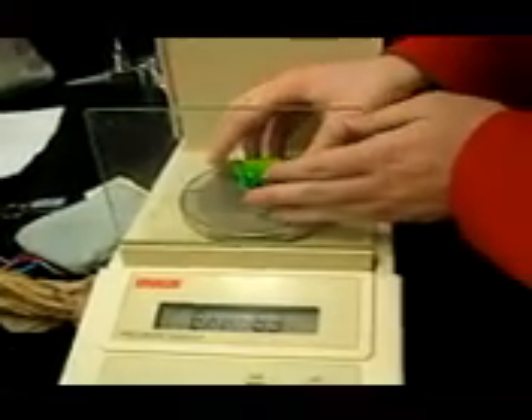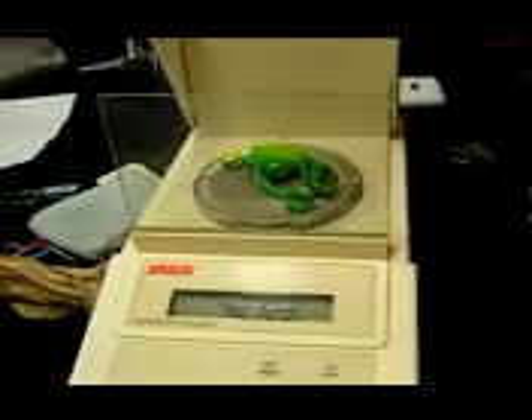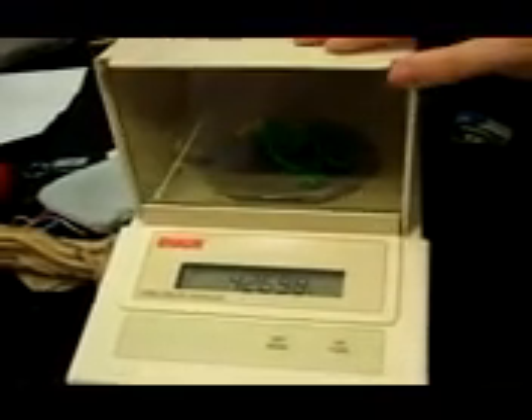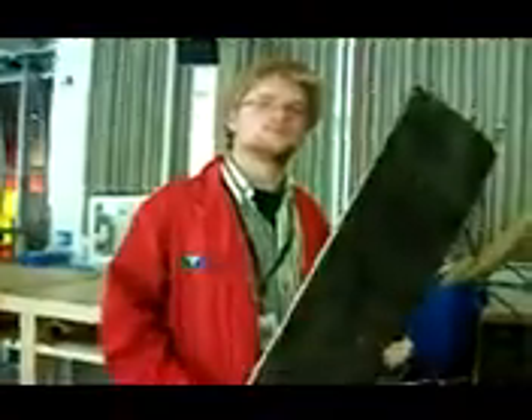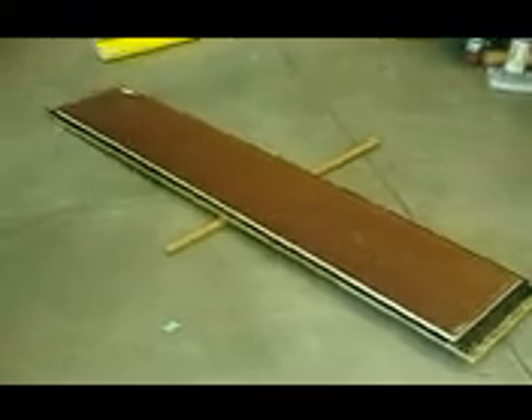All that needs to be done is the final calculations. The point is to get Logan to balance on the board so that we can find his central point of gravity relative to his feet.